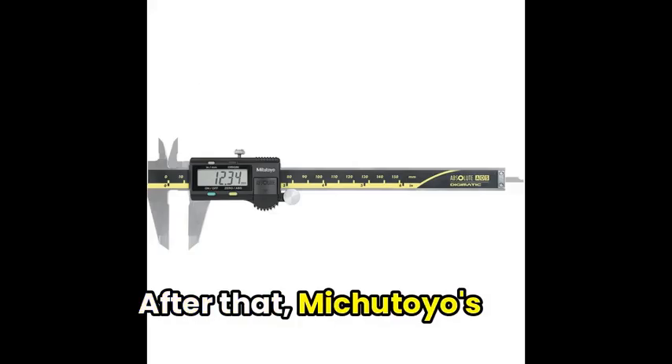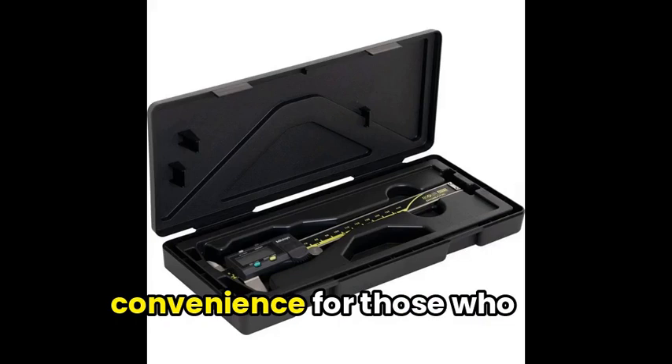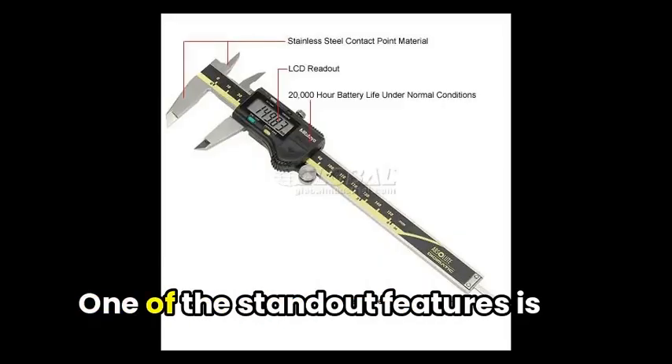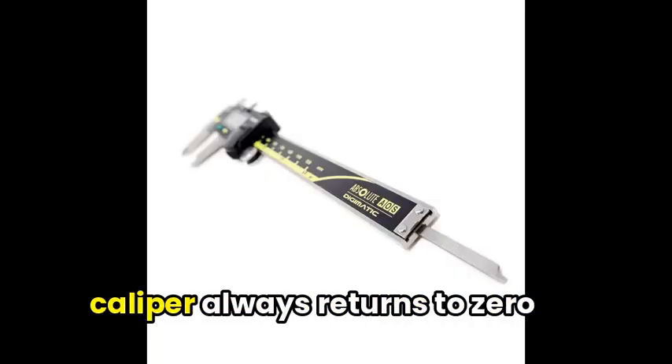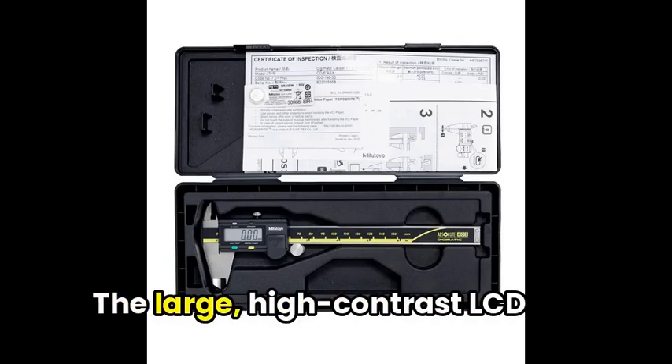After that, Mitutoyo's Digimatic Caliper offers a whole new level of precision and convenience for those who value accuracy in their measurements. One of the standout features is the Absolute Encoder, a smart addition that ensures your caliper always returns to zero when powered on.